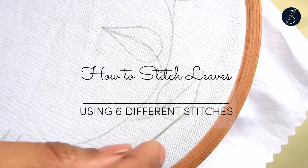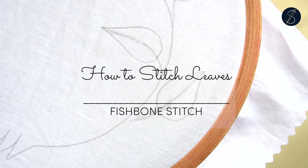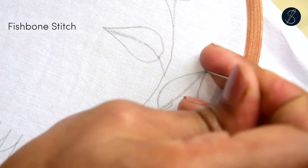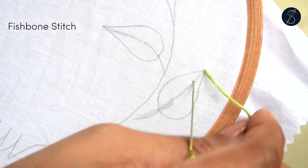This video shows you six basic ways to make beautiful leaves for your embroidery projects. The first and most common one is the fishbone stitch. Start by coming out from the tip of the leaf and making a small straight stitch on the spine.